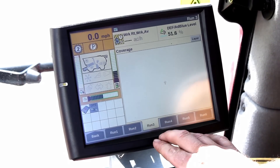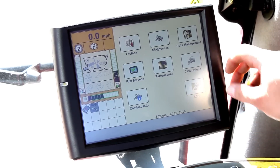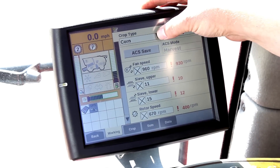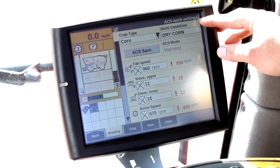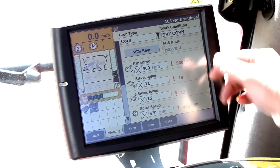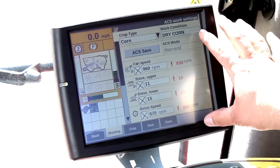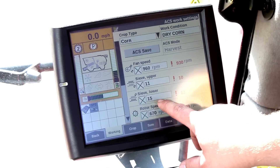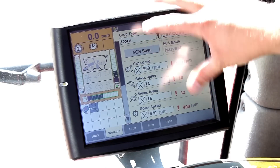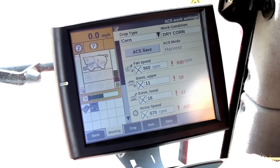If you would like to utilize your automatic crop settings, you can go to back — that's what the ACS tab is. This is more of a flagship thing, but if you come in here to your ACS settings, your automatic crop settings, you would select your crop type. Whenever you want to save information you have to have a work condition — in this instance we have dry corn. If you engage the machine it will set everything to what it shows. So if for corn you don't like the lower sieve at 15 and it works better at 16, you'd hit 16, and once you get it fine-tuned to where you like it, you hit ACS save. Every time you switch from corn to beans on your crop type it will automatically bring up your saved settings.